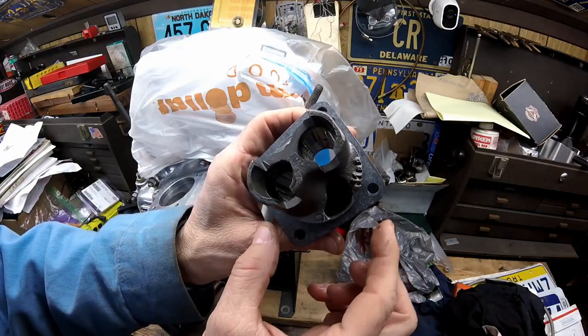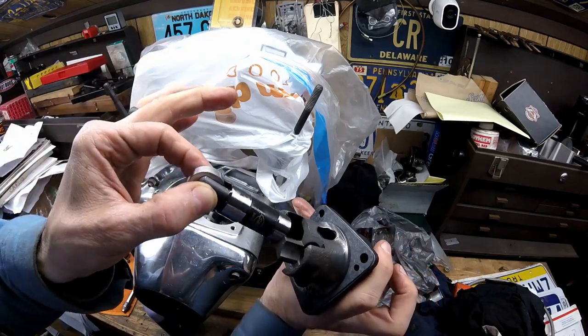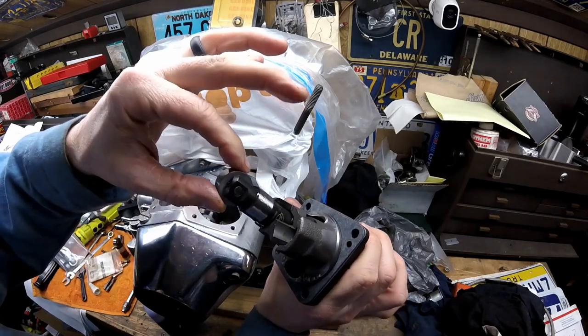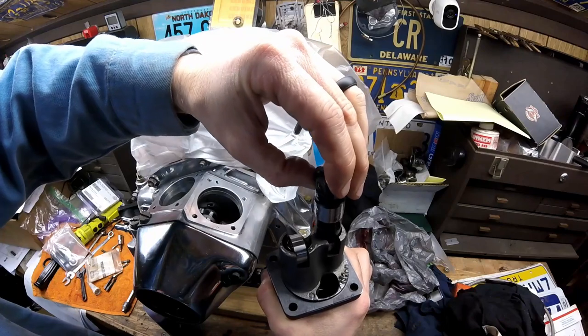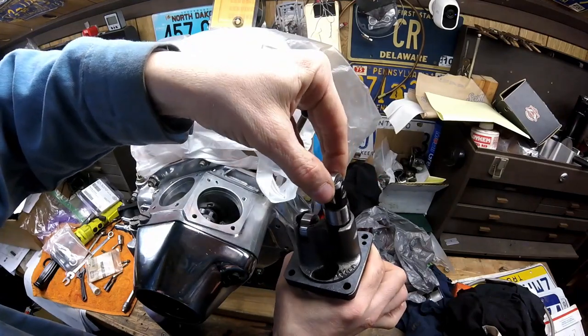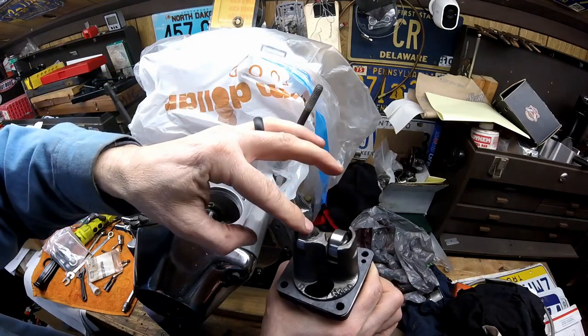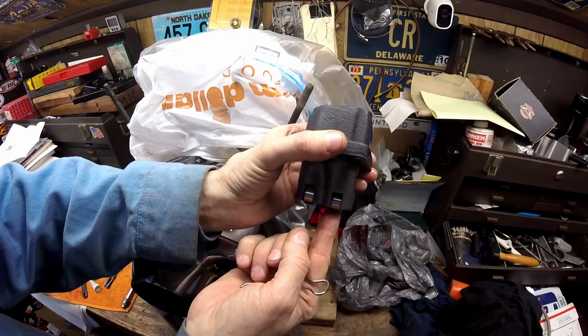Now I'm going to put the lifters up in them — they have to go in from the bottom. You can see I have the gasket on here. The oil passage on these is in the center of both holes; they face one another. You just take and slide it in like that, and I'll face the hole toward the center.